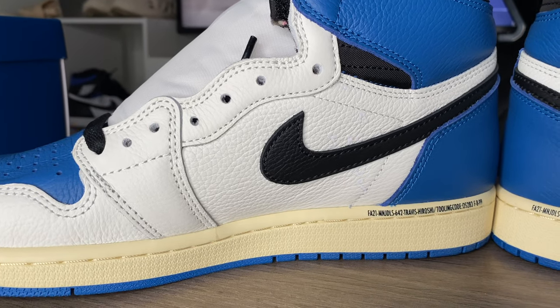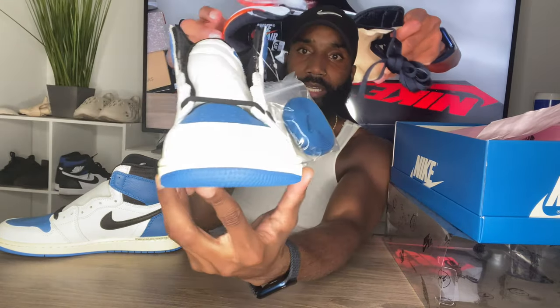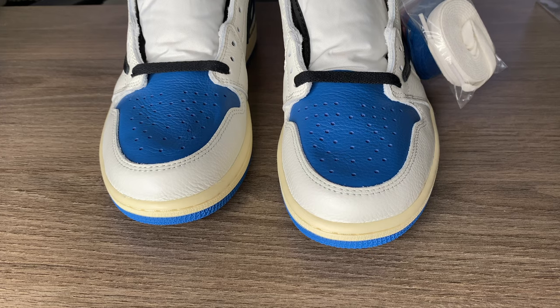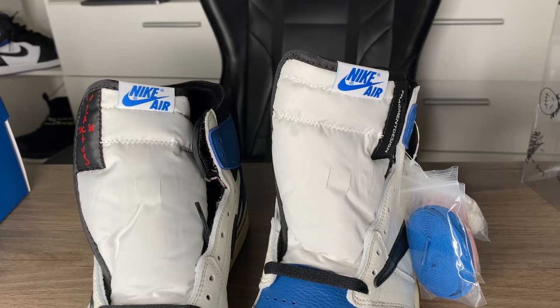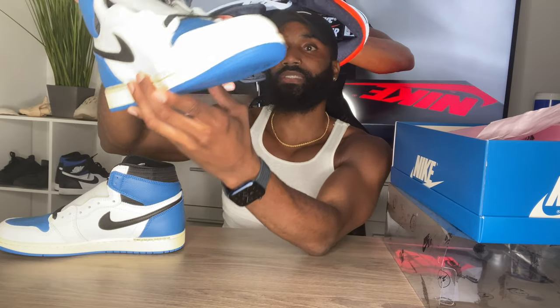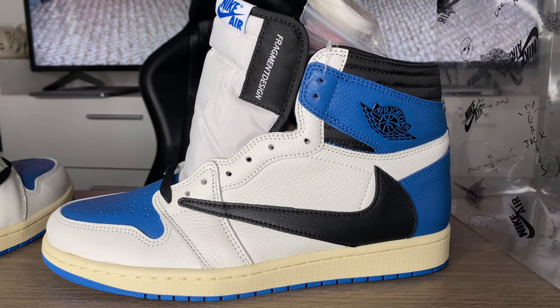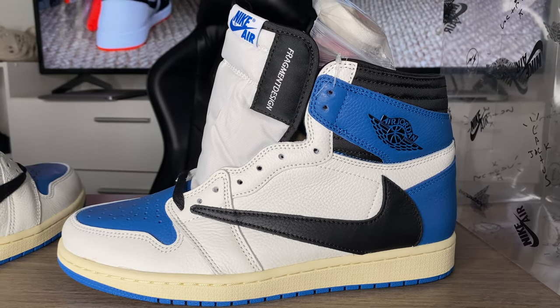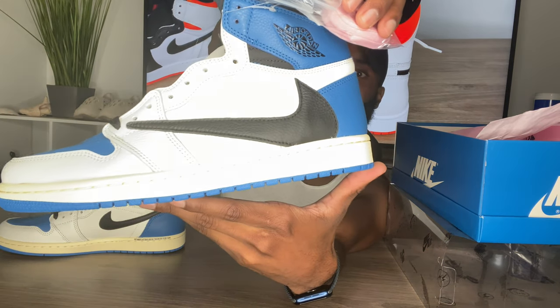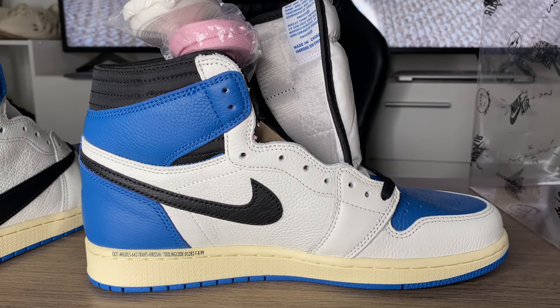These shoes are so fire. Coming up to the front of the shoe there's a white mudguard. The toe box is that military blue color. On the outside of the shoe we get a white panel and a black swoosh in leather — good quality tumble leather. You can see that backwards swoosh on one side, and a regular swoosh in black going across on the inside.